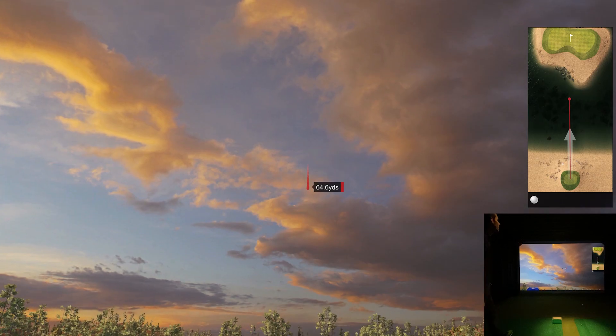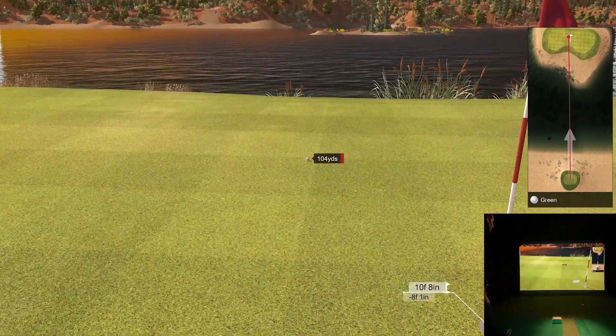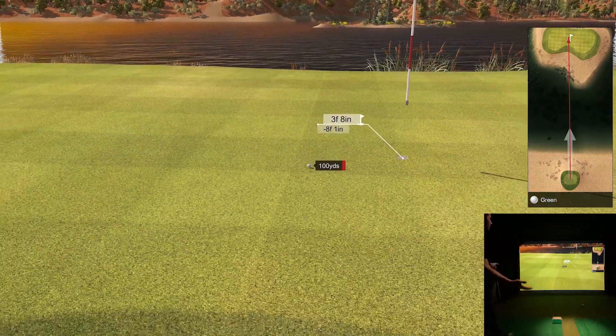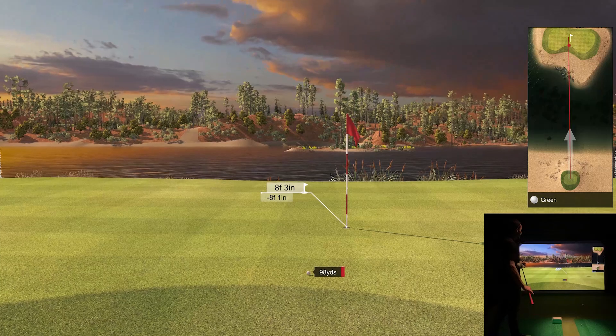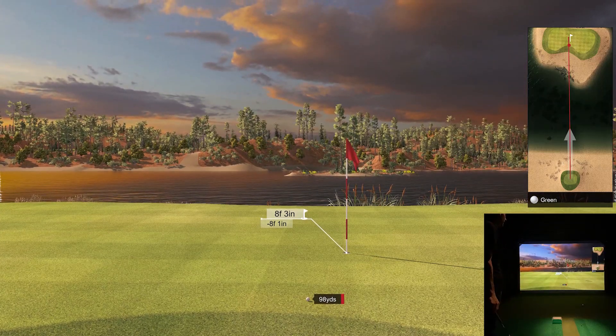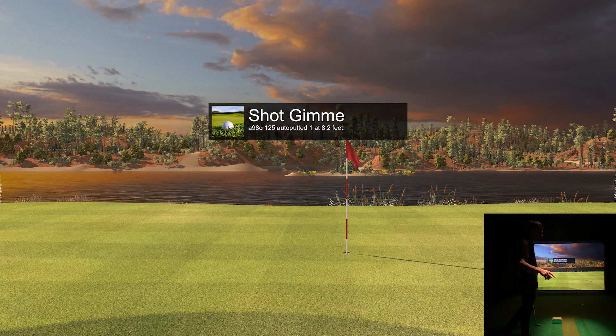That should be a pretty decent shot. Oh, look at this — give me some spin. A little too much zip, but I'm going to keep it within the friend zone. Look at that — eight feet away, that's going to be a gimme. Love it. Very cool hole. As always, our FlightScope Mevo Plus is seven feet behind the ball and we are 10 feet from the ball to the screen.